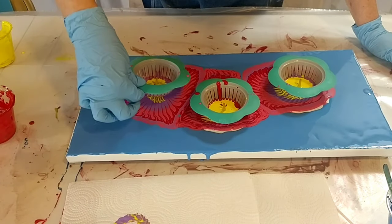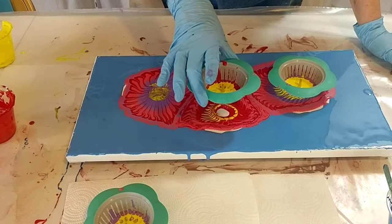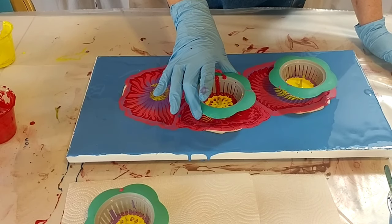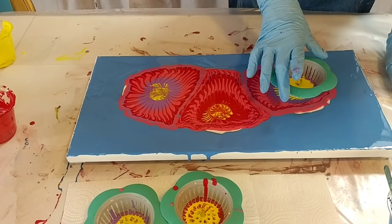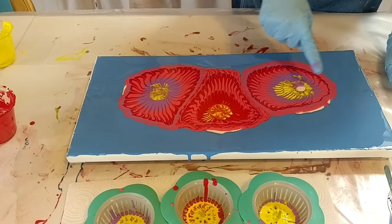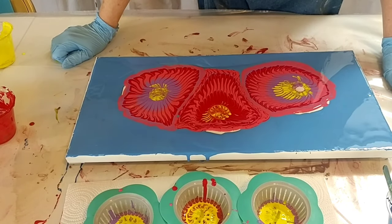Now that one might drip even more in that direction. Let it drip a little bit. Now you see I'm pulling it up and then putting it back down. What I've learned with these strainers is they don't come out evenly. You see this one didn't have any paint under it at all — it's all going to come in the middle. And these are not going to be flowers, but aren't those cool?